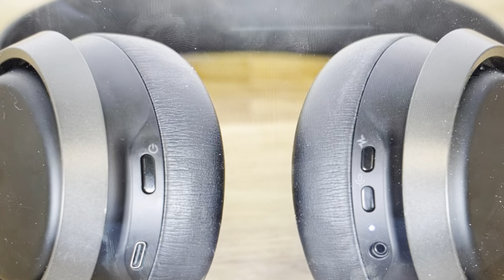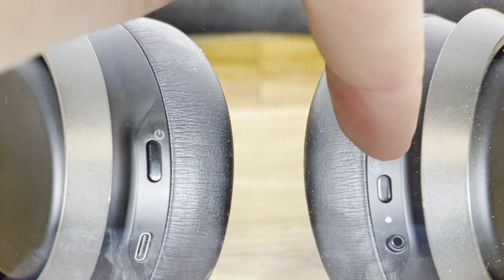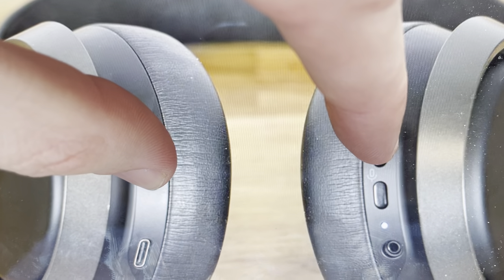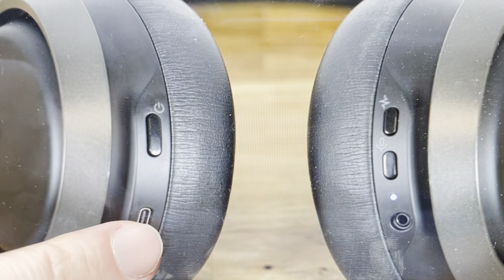If you'd like to do this, it's real simple. All you need to do is press and hold the power button and the ANC button on the other earphone simultaneously for three seconds. Keep in mind, these headphones need to be disconnected from power — if the USB is hooked up, this won't work.